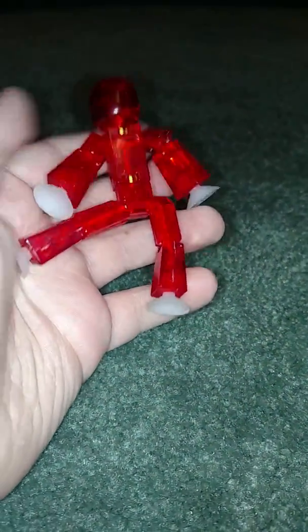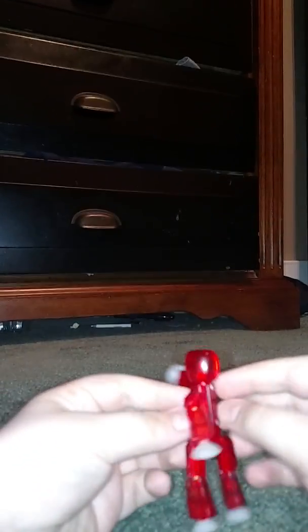The first stickbot I got is a red one — a red see-through, or transparent, stickbot. All the stickbots I have are transparent and not solid colored, because at Target they only had translucent ones. Translucent light. The red one.